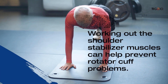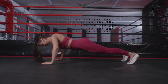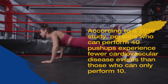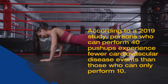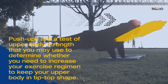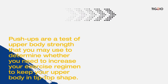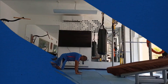You frequently have to push against things in daily life, such as doors and shopping carts. Push-ups give you the functional fitness you need to complete these activities. Working out the shoulder stabilizer muscles can also help prevent rotator cuff problems. According to a 2019 study, persons who can perform 40 push-ups experience fewer cardiovascular disease events than those who can only perform 10.